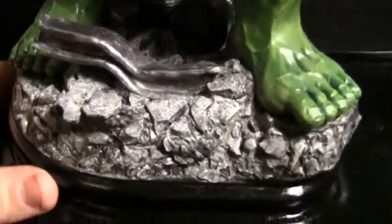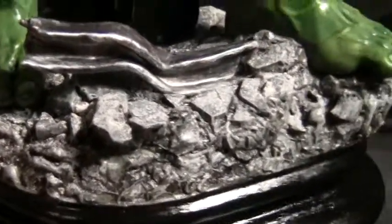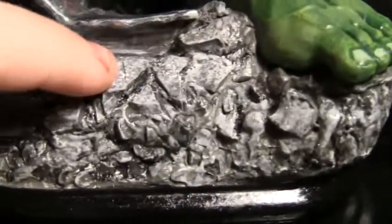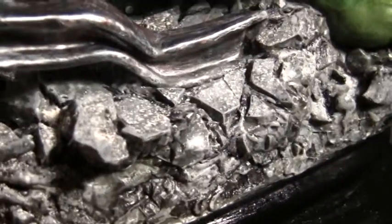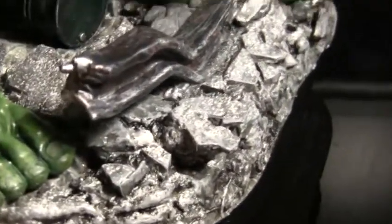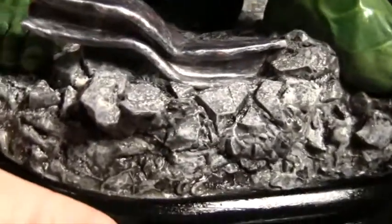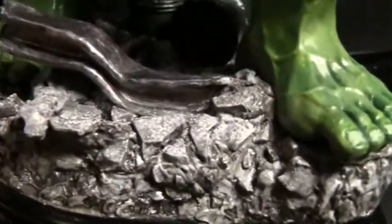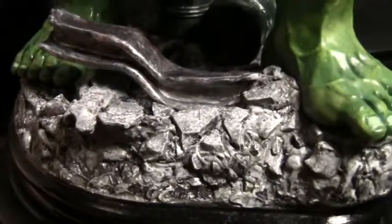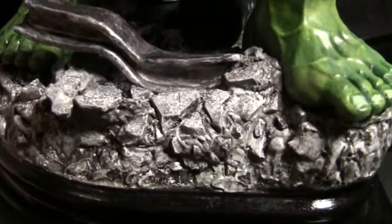Okay guys, here it is all painted and finished. As you can tell, the little bits of broken up Sculpty and Aves Epoxy modelling clay work really well for broken up rocks. So yeah, it's a nice little tip there for you all to make your bases a little bit more interesting. Thank you for watching this tip, hope it helped you out. Please check out my other modelling tips and other videos.